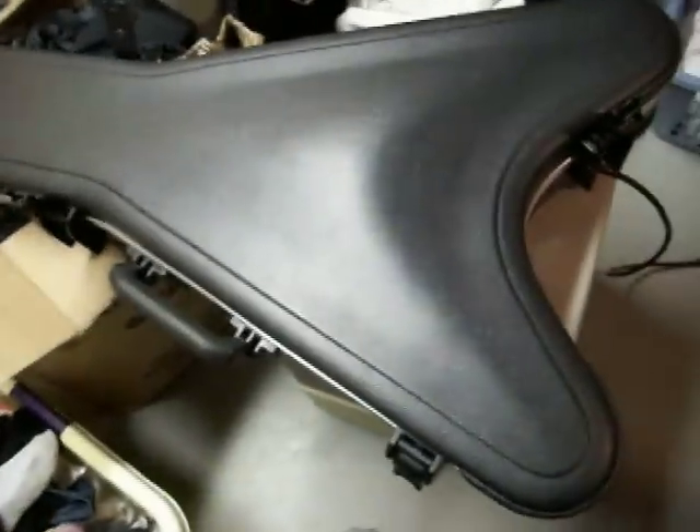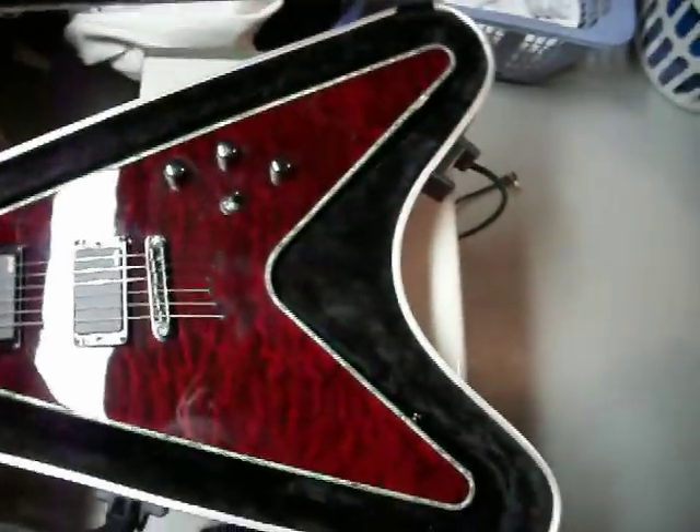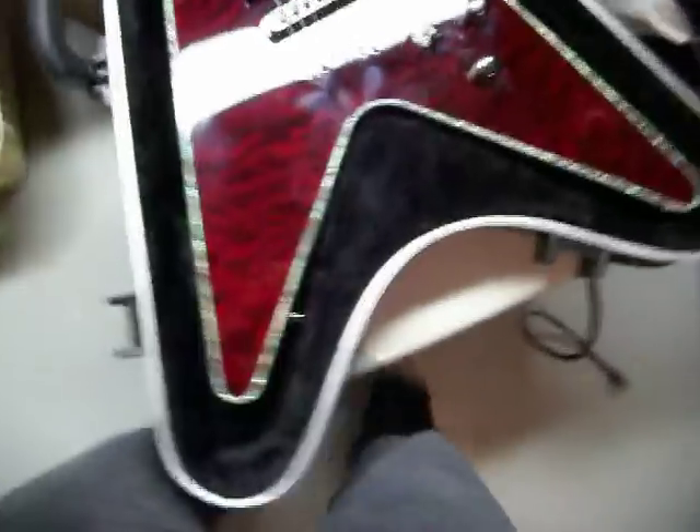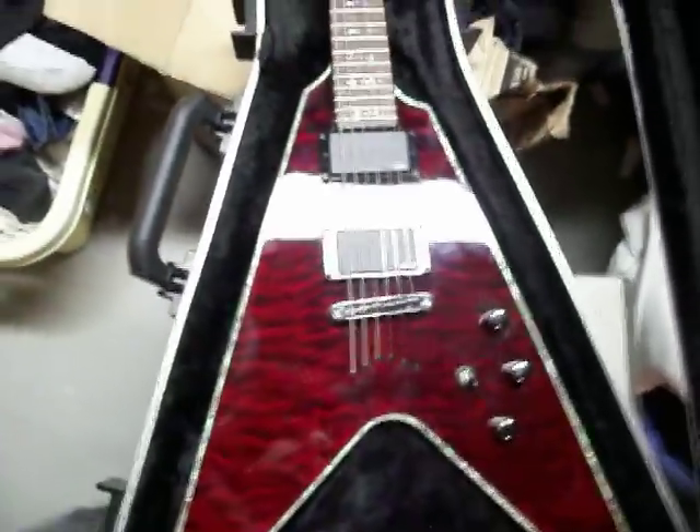Hello, I am here to present the guitar that I bought yesterday that I've been saving up for for a few months. It is the Schecter Hellraiser V1 with fixed bridge, because I hate Floyd Roses and I think they're pieces of crap.